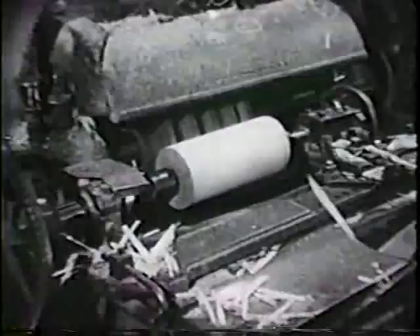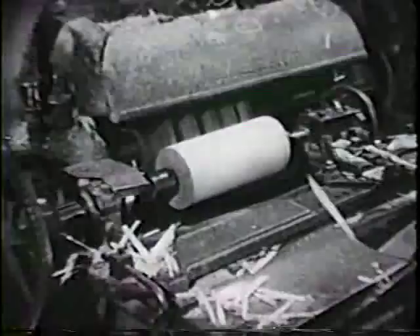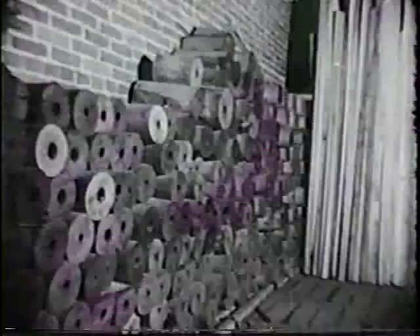This lathe was once used in the manufacture of wooden automobile wheels, a line which continued to support the industry for a short time after the demise of horse-drawn vehicles.